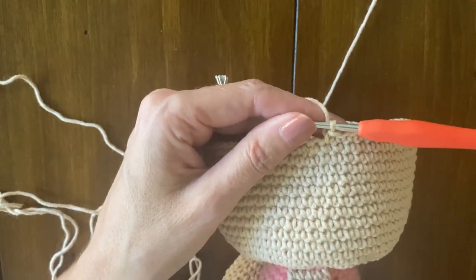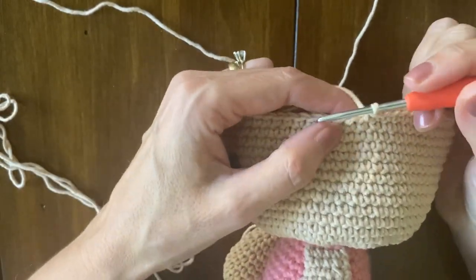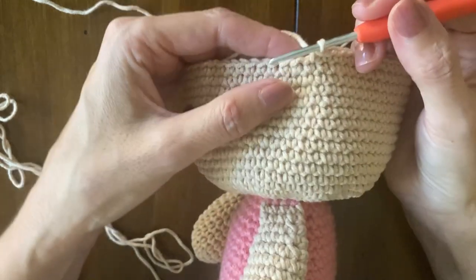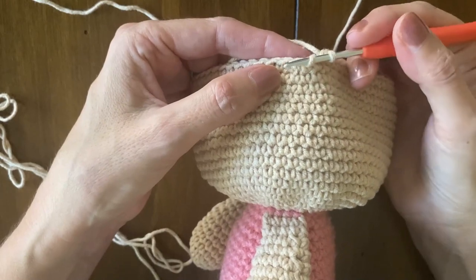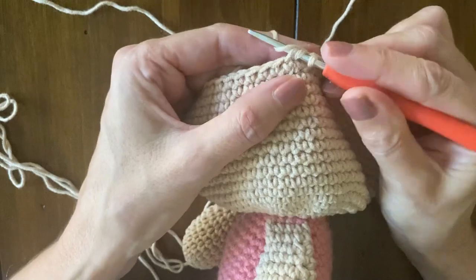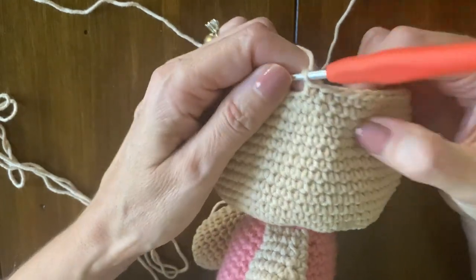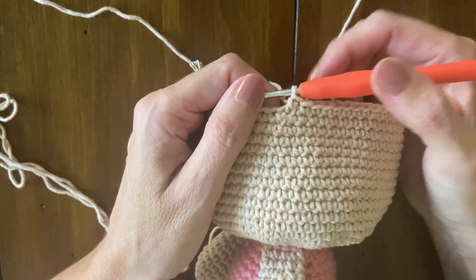Hello everybody, my name is Adriana Baiocco and I'm here today to show you how to make an invisible decrease. I am in round 51 — 17 single crochet and one decrease. You are going to insert your hook in the front loop only of two stitches, yarn over, pull through two loops, yarn over, pull through two loops. And this is the way that you make an invisible decrease.